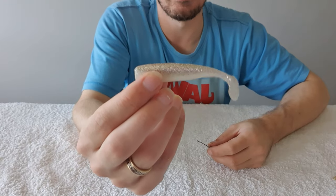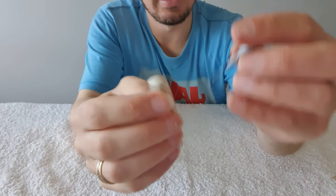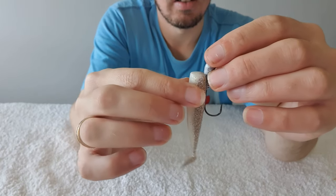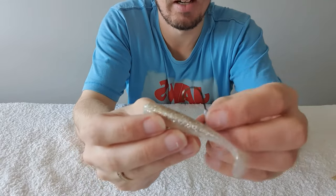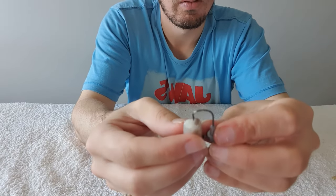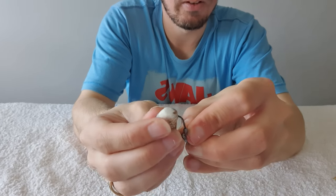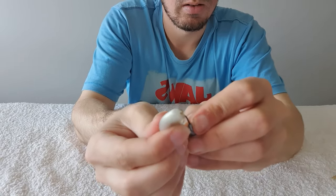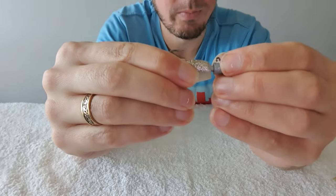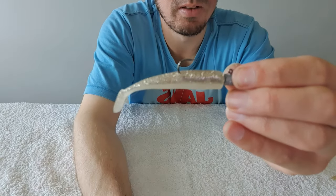A slightly bigger paddle tail — this one's in a white glow color. Again, all we're going to do is visualize where that's going to come out, then feed it through the middle, carefully push it up keeping it straight, and look at that — absolutely perfect.